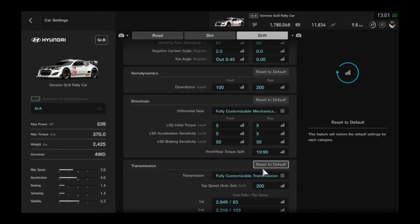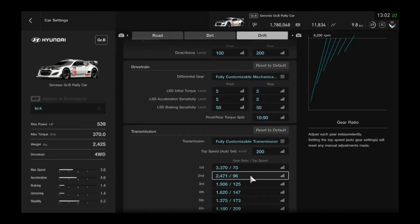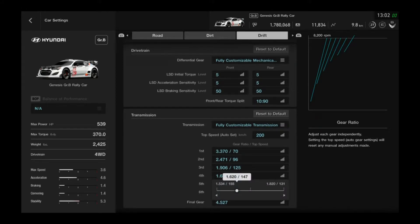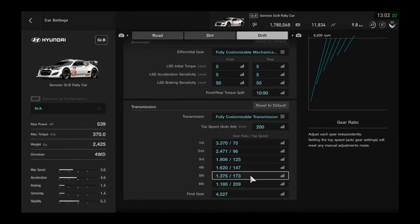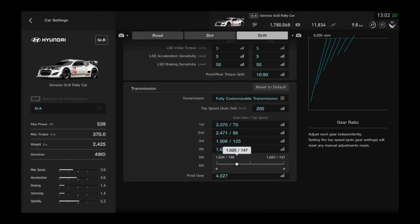So it's just easier to drift. For the transmission, set the top speed to 200 kilometers — which I believe is around 168 miles per hour. For the first three gears, I put them to the minimum. Fourth gear I kept around 1.620 or 147 kilometers per hour — that worked out for me, but you can mess around with it. The last two gears I kind of left alone. Usually you don't need that much speed when you're drifting — maybe just to get across a straight like at Suzuka. First four gears matter most; people usually drift in fourth, maybe fifth.